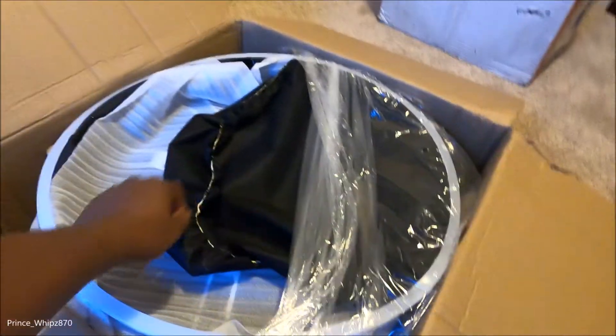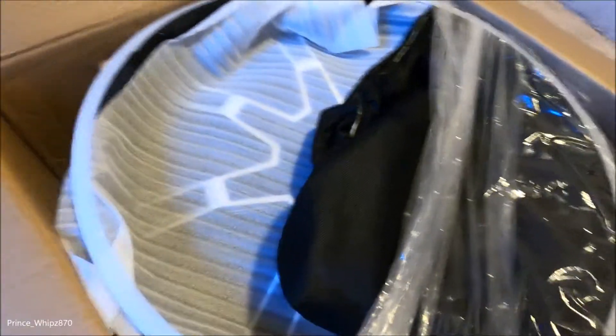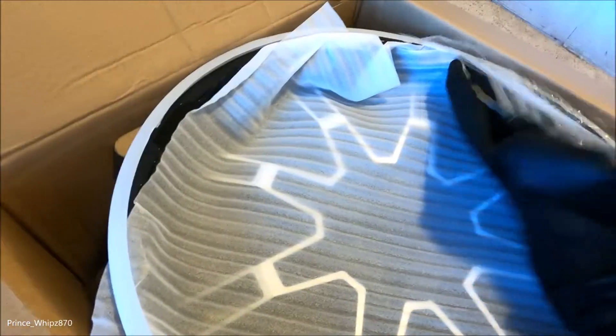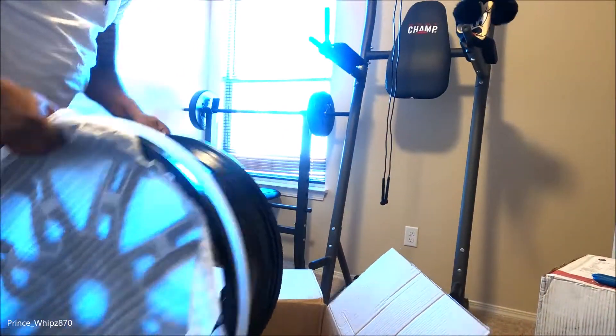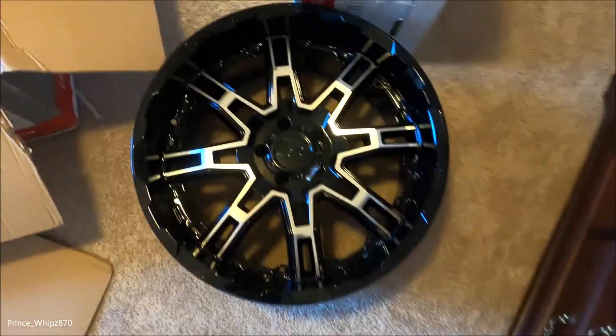Here we go — 22-inch rims for the Jeep Wrangler. I'll let y'all see how the other one came in — it was neat, covered up and wrapped. Let me pull the rim all the way out — oh yeah! The thing is kind of heavy. Let me put on the center cap real quick — and there we go. Yeah, this thing is clean on that Jeep. So the two holes — yeah, they're gonna look hard on the Jeep.